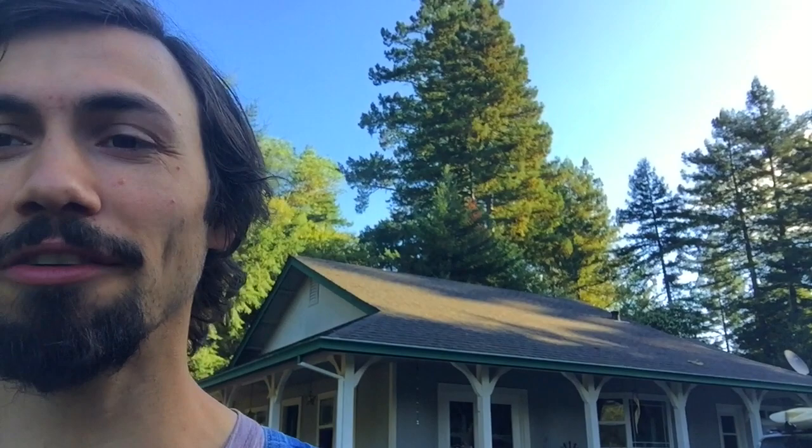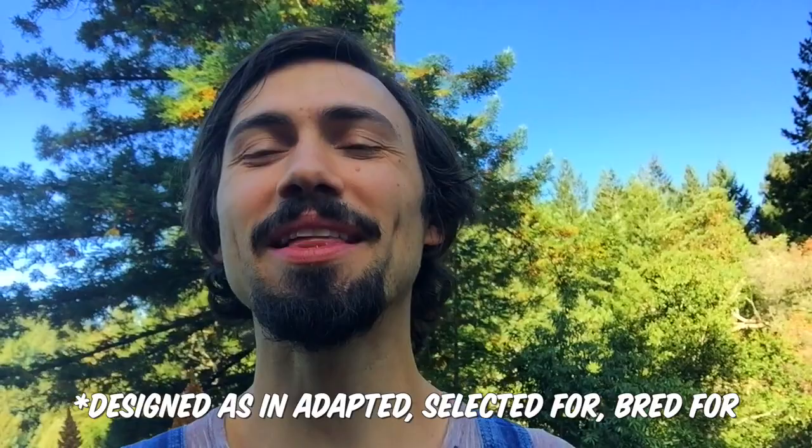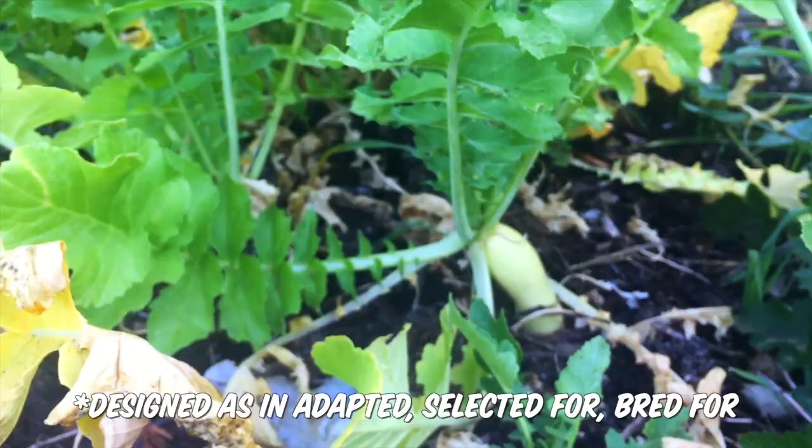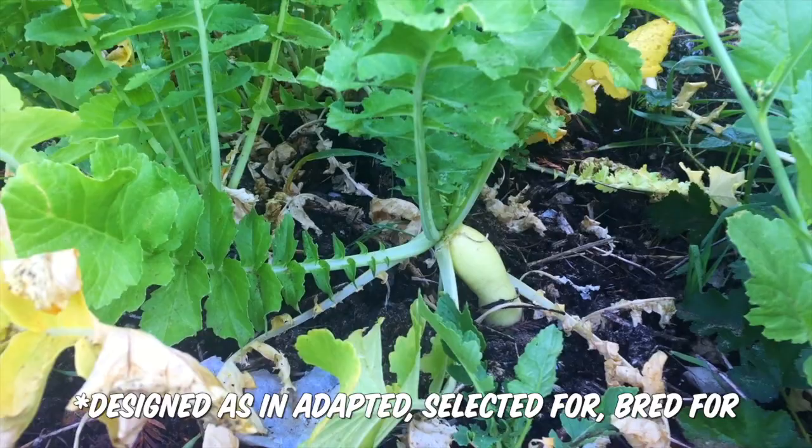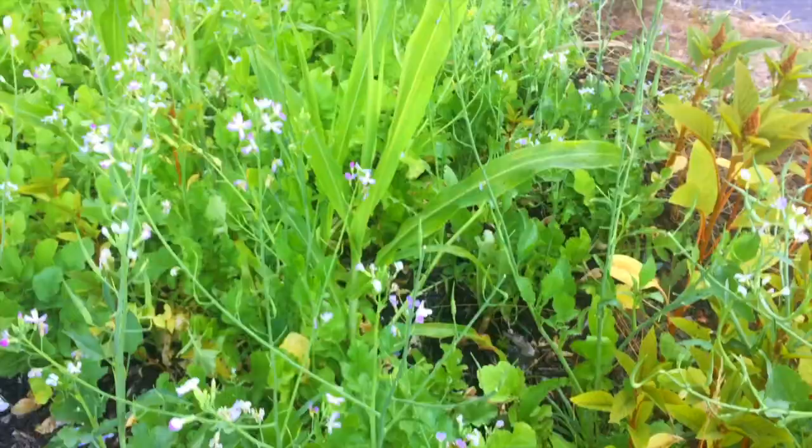There's the fertilizer radish — radishes specifically designed for nitrogen and phosphorus accumulation and to be tilled into the soil so they decompose in situ. The reason brassicas are so good at this is they're great at scrounging up nitrogen and accumulating phosphorus.